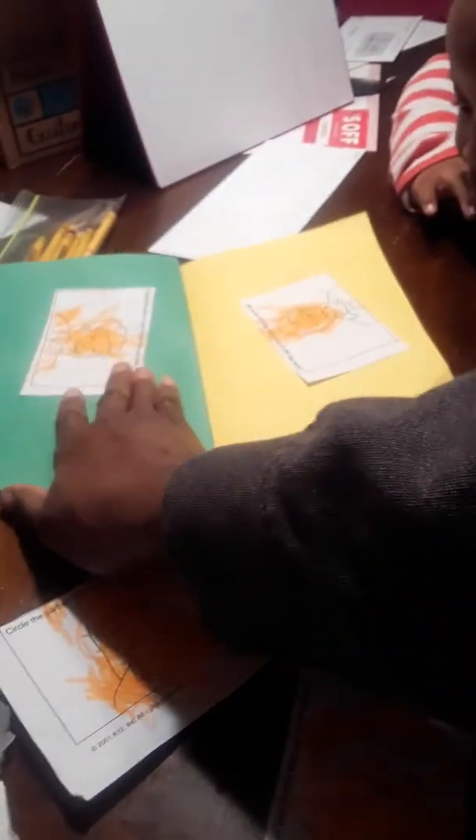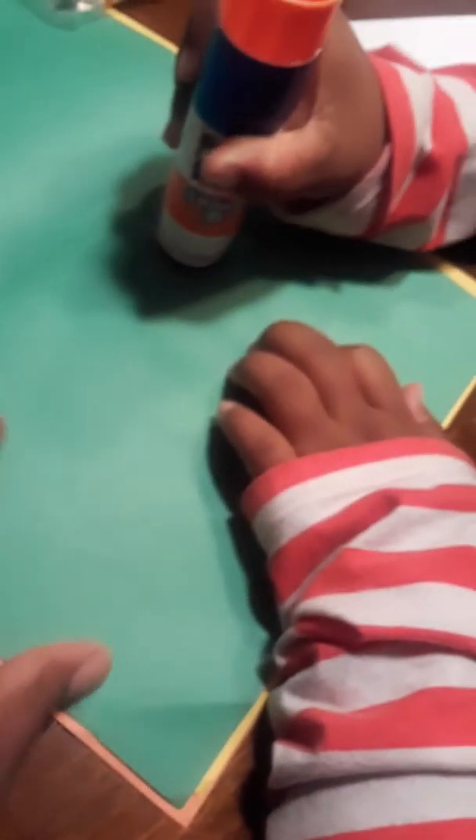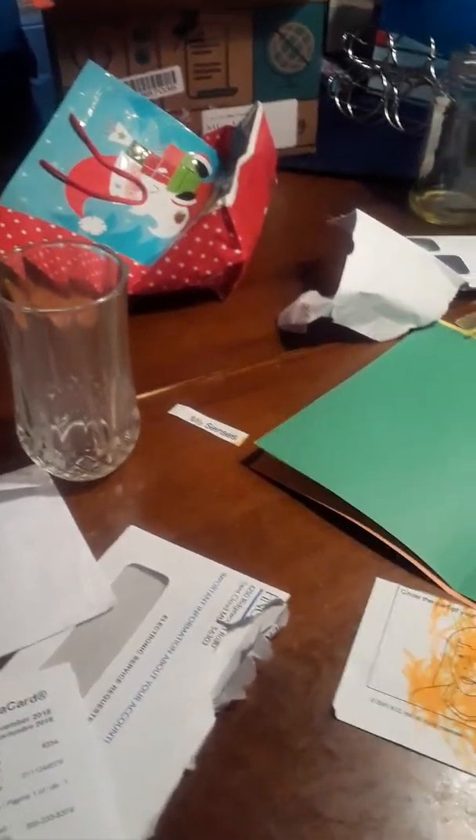Turn the page. Where is the next one going? Okay, you want it on that one? There you go. I'll hold the paper for you. Put a lot of glue — lots and lots. Turn it over. Don't be so neat with it. Pick a picture — you've got two. Which one? Very good. Where is the other picture going? Over here? Let's turn it around.